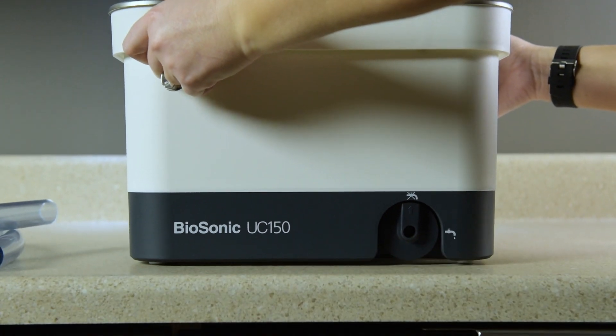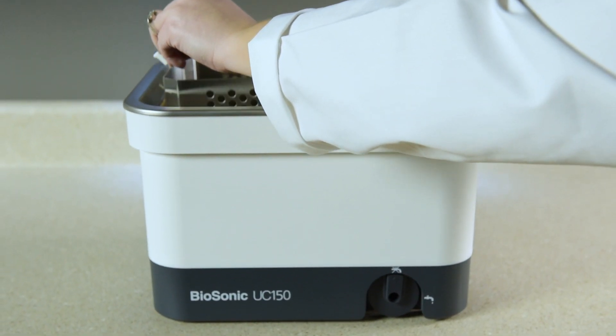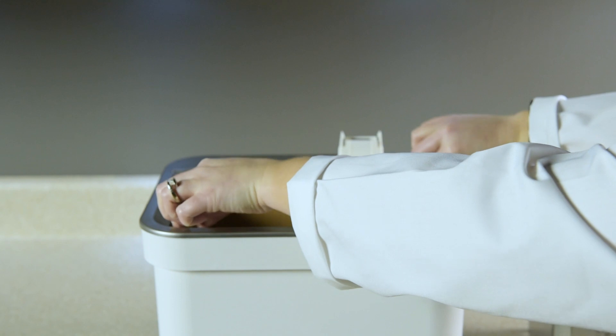Select your desired location for the cleaner. It should be on a solid, level surface either on the left side of the sink or in close proximity to waste lines to facilitate draining.